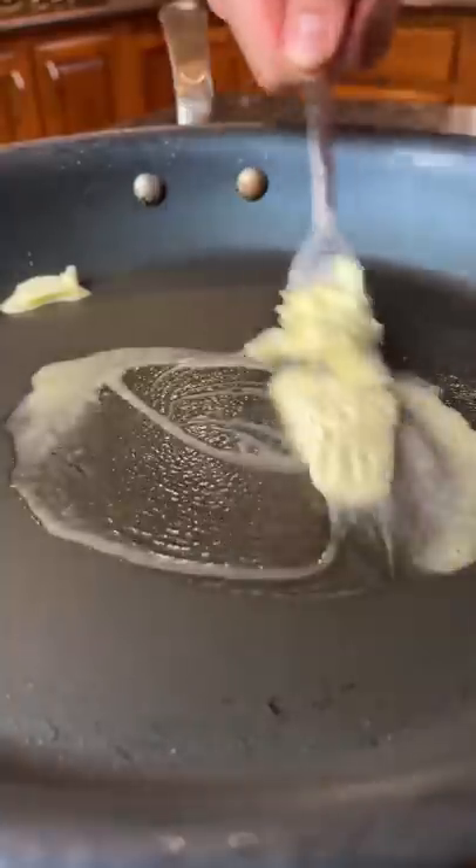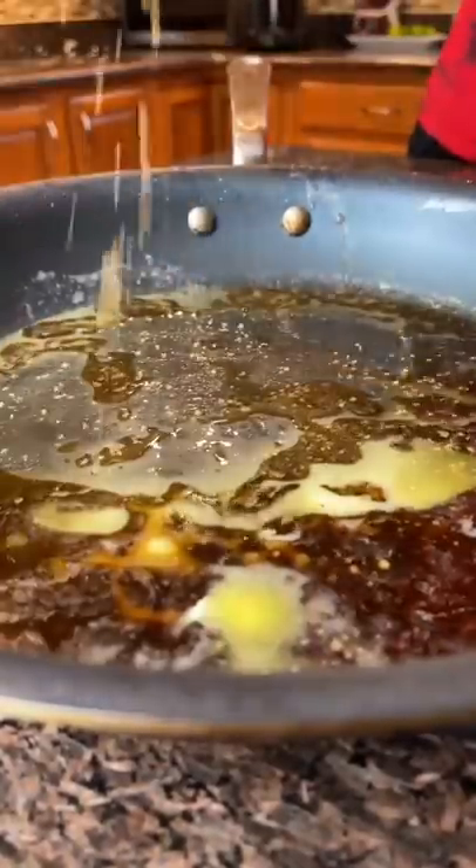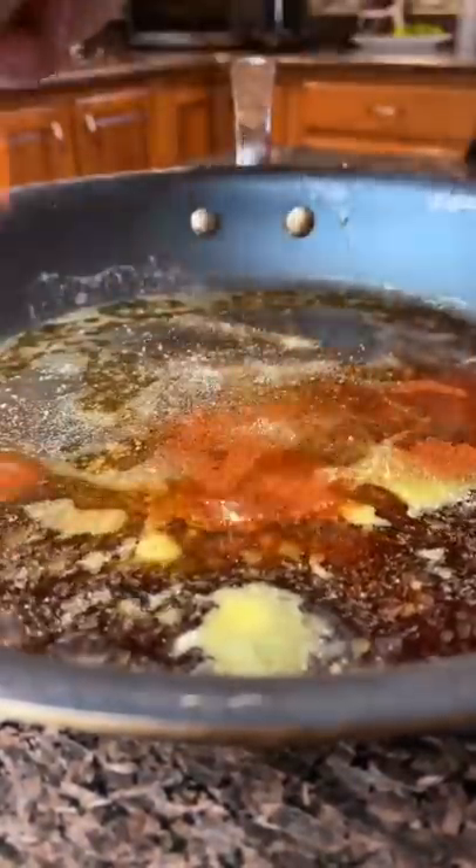Let's go. Butter, coffee, sriracha salt, garlic powder, paprika, cream. Cook that down and you got a coffee cream sauce.